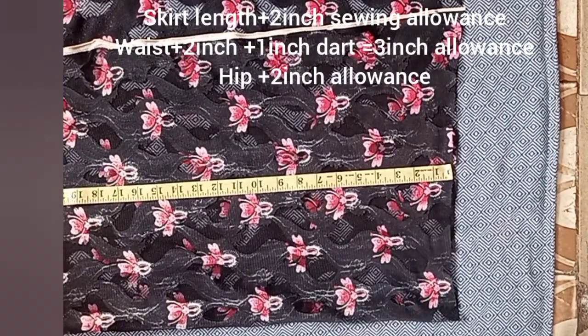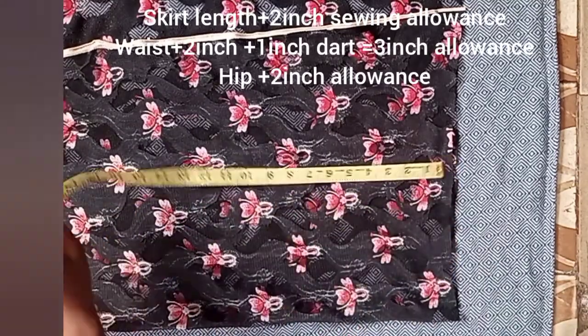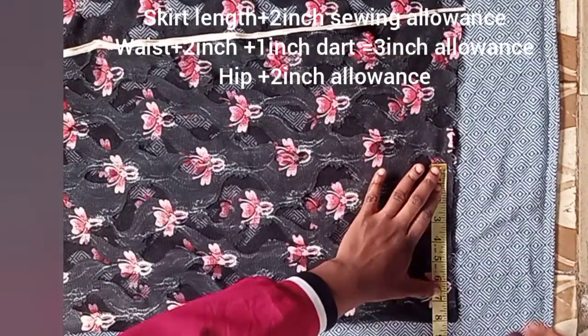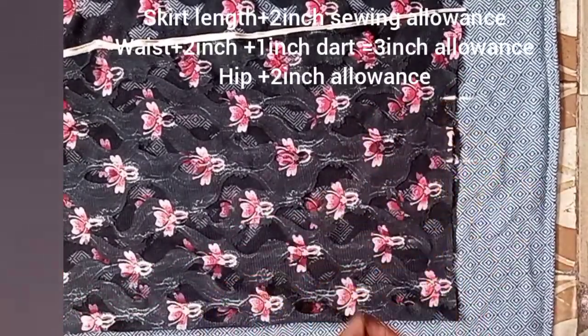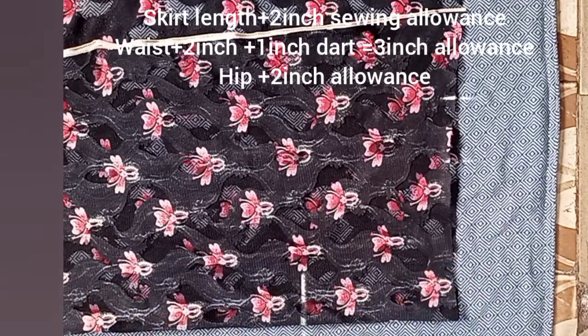After that I went on to place my waist measurements on the top of the skirt. My waist measurement divided by four is 8 inches. I placed it and added allowance — 2 inches plus 1 inch, which is 3 inches total allowance on the waist.